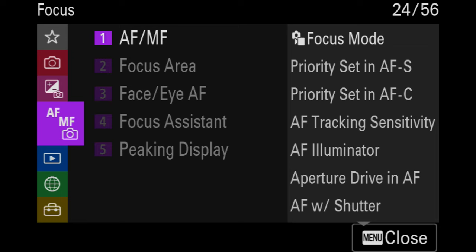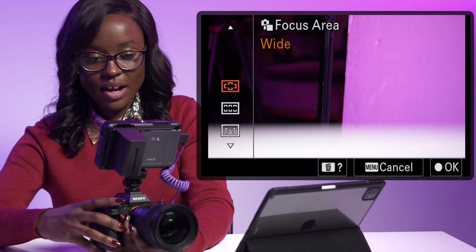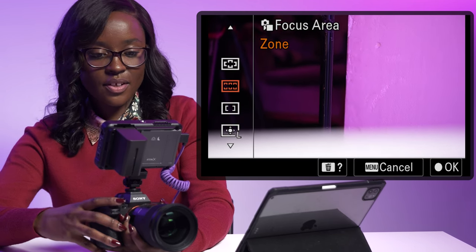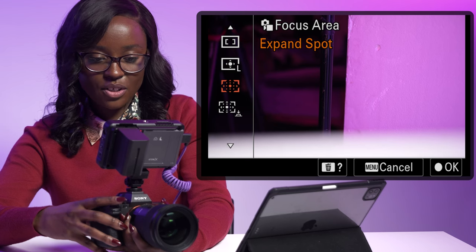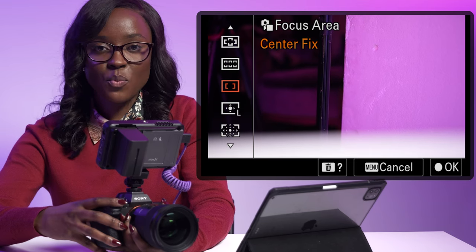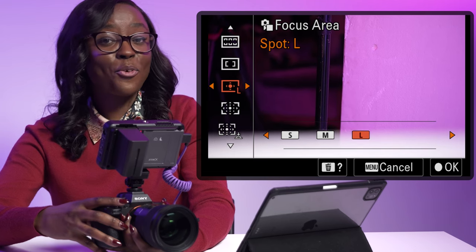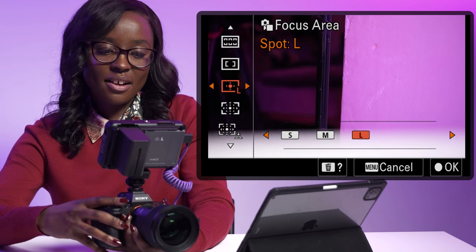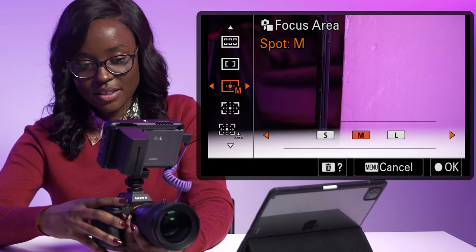The first thing I look at is my focus area. Going into the menu, the second option is focus area. There are a couple of options: wide, zone, center fix, flexible spot, expanded flexible spot, and tracking expanded spot. What I typically use for events, weddings, and instances where there's motion and my subject is going to move — or I'm going to move — is the flexible spot.